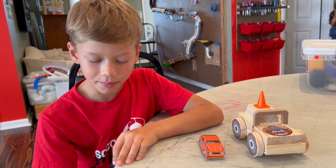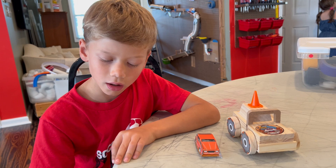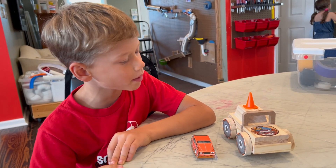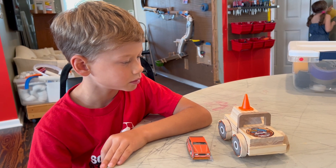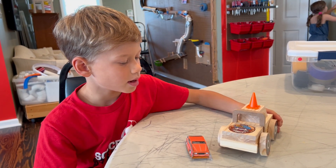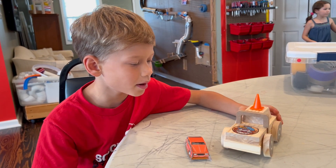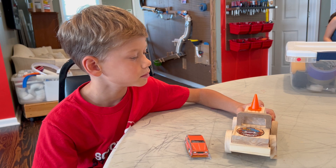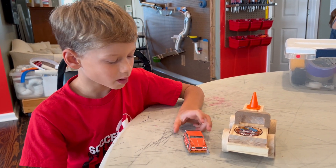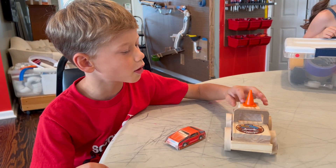My name is Gabe and I made a monster truck. The hard part about it was probably hammering in the wheels. The fun part about it was gluing the cone onto his head. And how did you make it? I made it with a wood kit and a little cone.